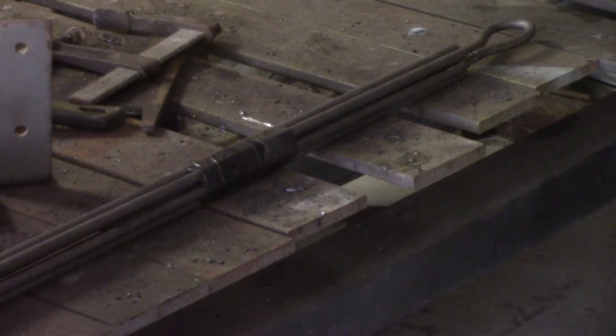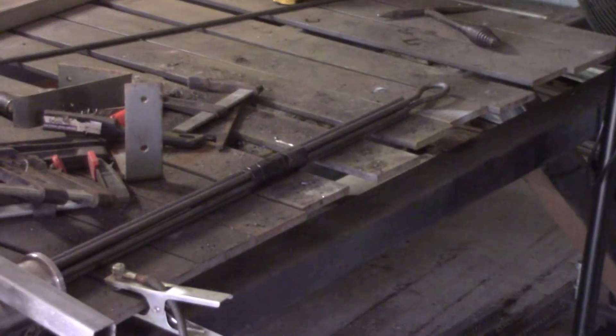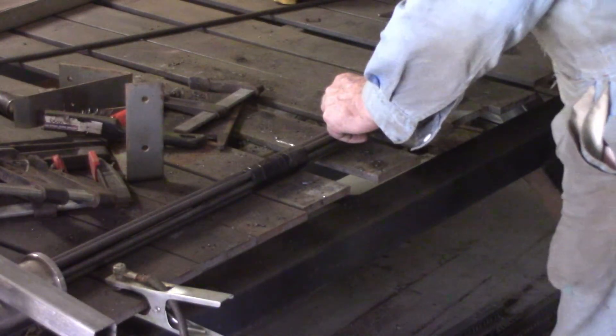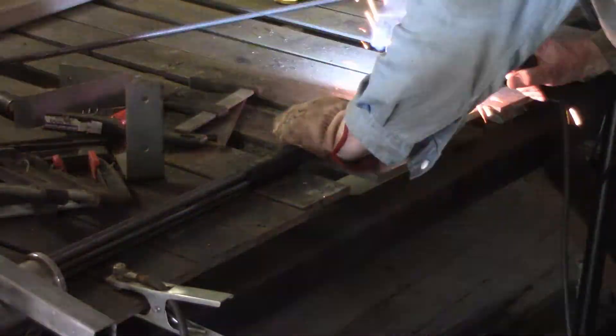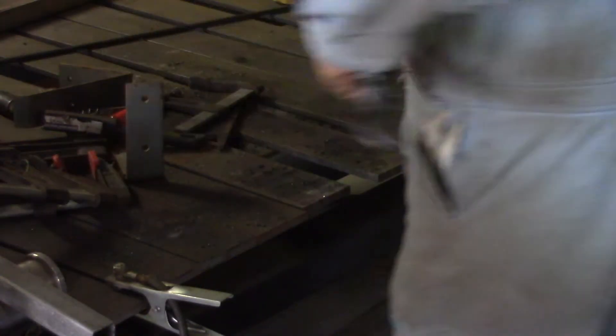I've got the other side pieces positioned there ready to weld on. I decided that if you can't do it with duct tape, it just can't be done. So I held them in position and got my wife to run the tape around it — that's going to keep them more or less in position. I'll get a glove on and just hold them exactly on the end here while I tack the ends, and then I should be right to take the duct tape off and just go ahead and weld it. That's the theory anyway. Got them all tacked up — they're not going anywhere.